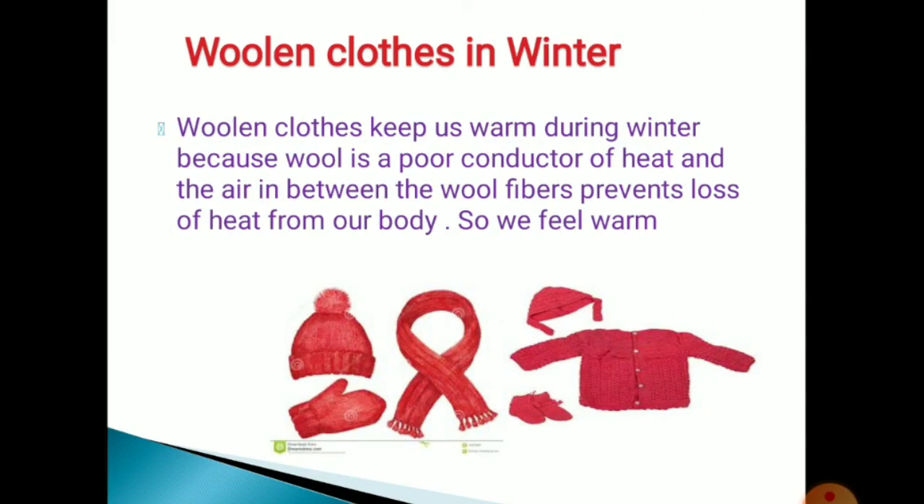That is why we wear woolen clothes during the winter season. Hope you understood the kinds of clothes and the difference between dark colored surfaces and light colored surfaces. Thank you.